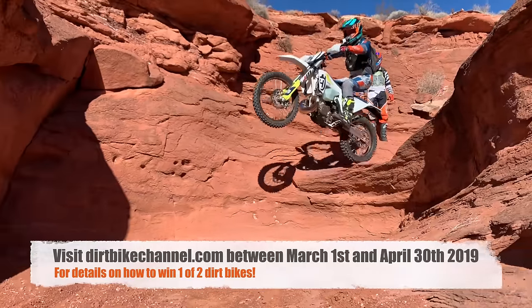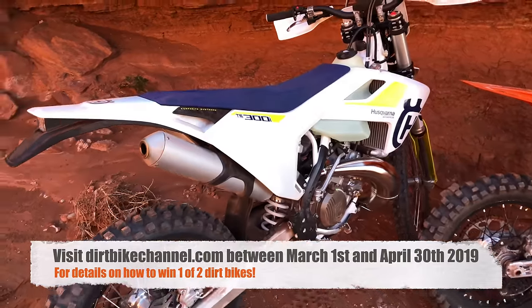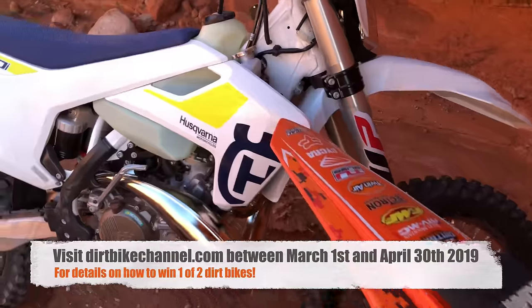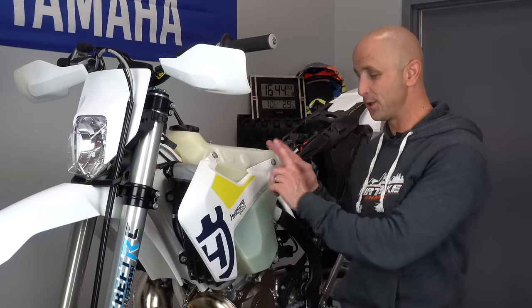Just so you know, this is one of the bikes that I'll be giving away. From March 1st through April 30th there will be a sweepstakes on this bike. All you have to do to enter is go over to dirtbikechannel.com during that time and you'll find all the details on how you could go home with this bike.